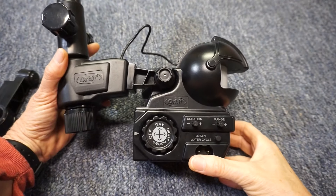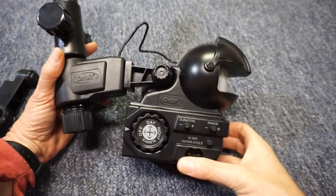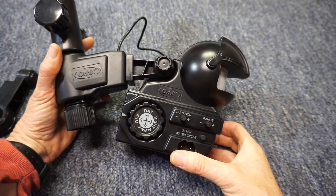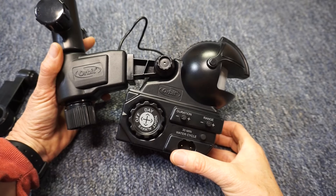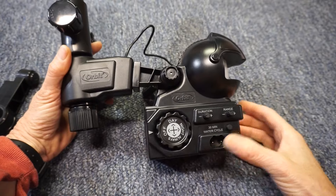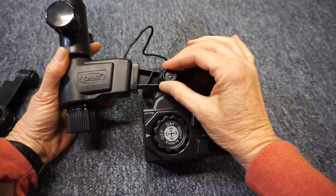Before tightening it down, notice that the motion sensor can be adjusted for line of sight. Pointing too far down, it likely won't see anything but the ground. I recommend, for starters, to point it straight ahead and then tighten it in place.